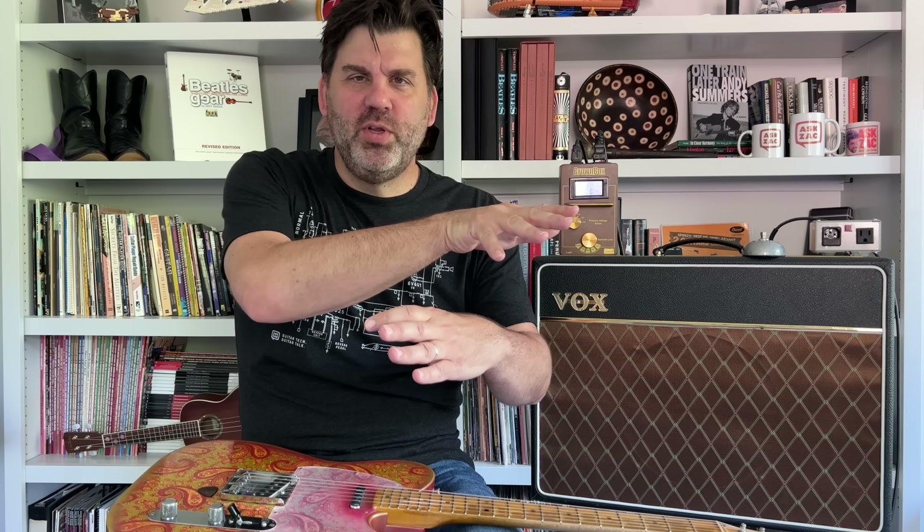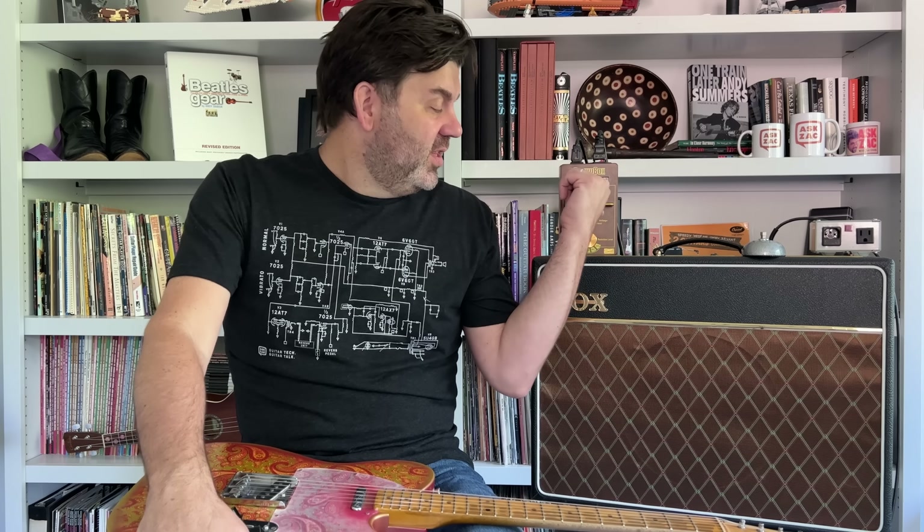He plugged it in and immediately the voltmeter came on showing the voltage. As he moved the variac it changed the number. He pulled it down to 100 volts, plugged in the old AC30 and turned it on, then slowly wound it up to about 110 to 112. He said that's the sweet spot of the amp — 120 or more comes out of the wall — and by running the old AC30 at around 110 to 112, the amp really sounds its best and it helps the amp last longer since it's not really designed for 120.